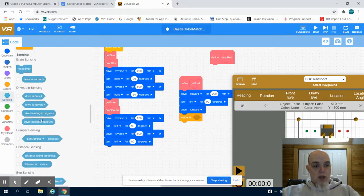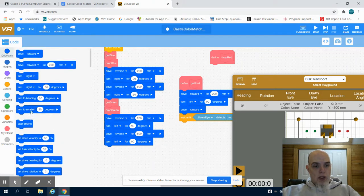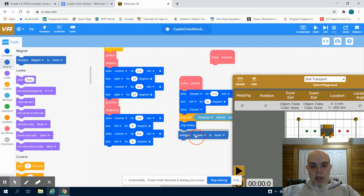So I'm going to go to sensors and get my down sensor. My down sensor, or my eye, sees red. And then, just like in the past, we're going to stop driving because we want to energize that magnet. And now that magnet is energized to pick up.